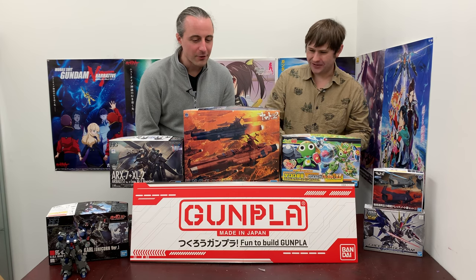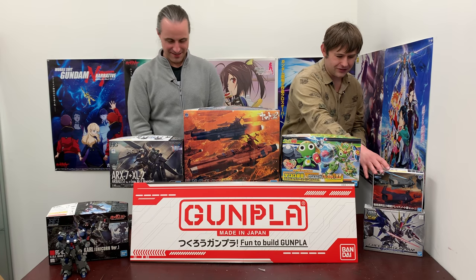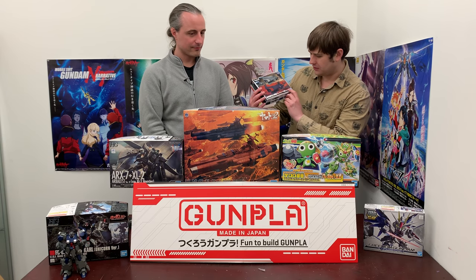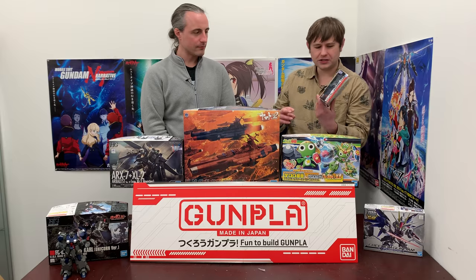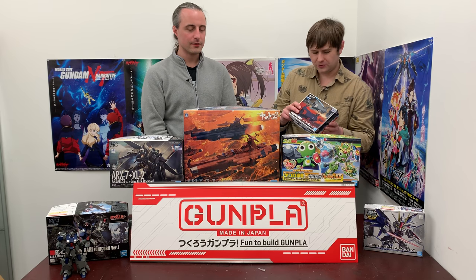Oh, you have to build them — they don't come pre-built. This is just like the Gundam kit that you built. But if the big ones are maybe not your thing, they also have the ship in the Mecha Collection line — so there's a bigger version and a smaller version as well. You have options.